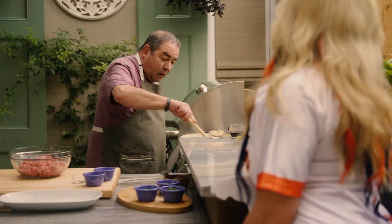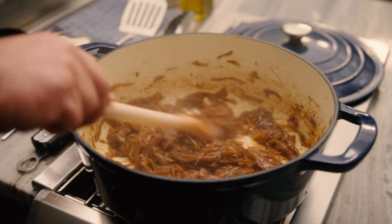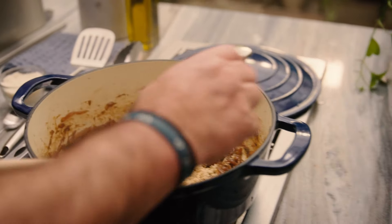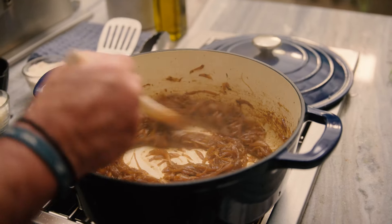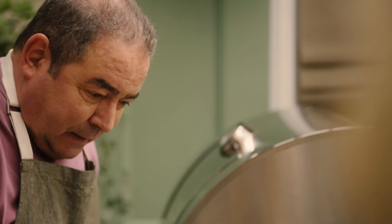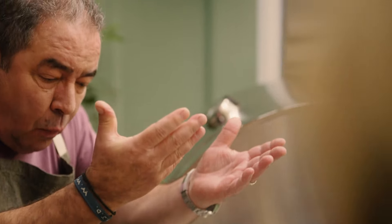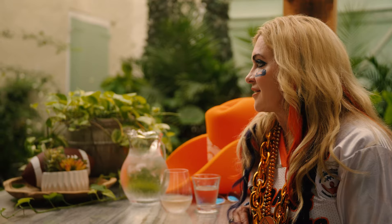We've been caramelizing them — you can see the color. That's just the natural sugar coming out of them, though we're going to add brown sugar to that. Dissolve the brown sugar — see how it's melted and dissolved. Now we're going to add some port wine to get them drunken up. We're going to lower the heat and get that evaporation of the port wine, concentrating the beautiful flavor of that grape.